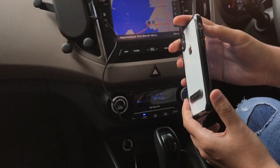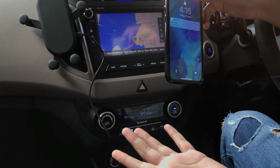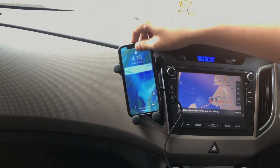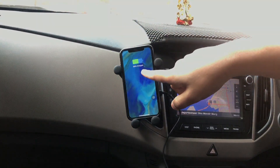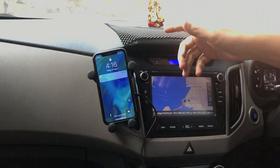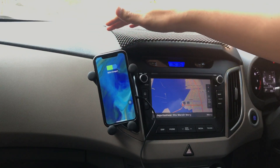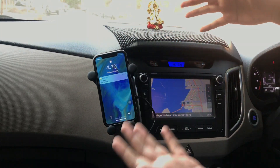I'll place my iPhone X — which is in a case — onto the holder. Boom, there you go guys! As you can see my phone is charging wirelessly. The way it works is the weight of the phone locks it into place on the stand.